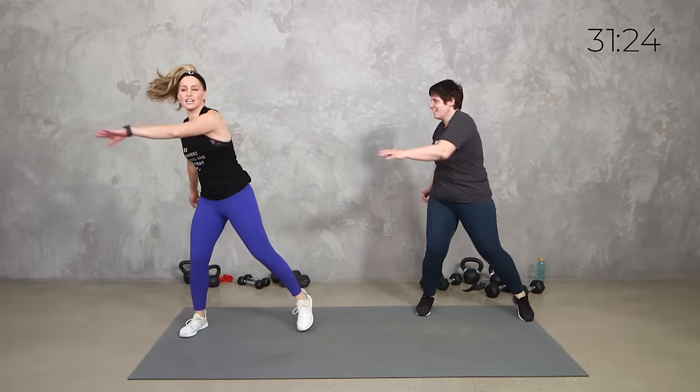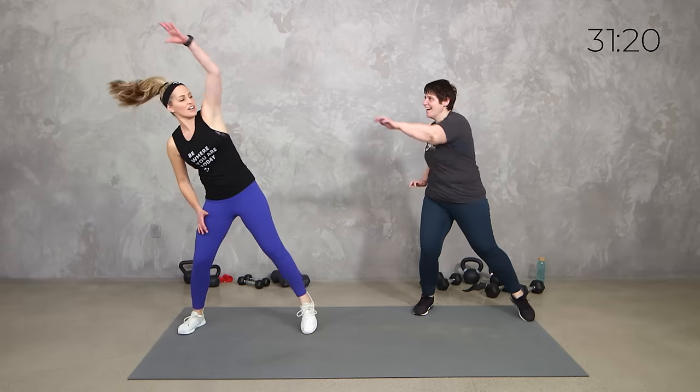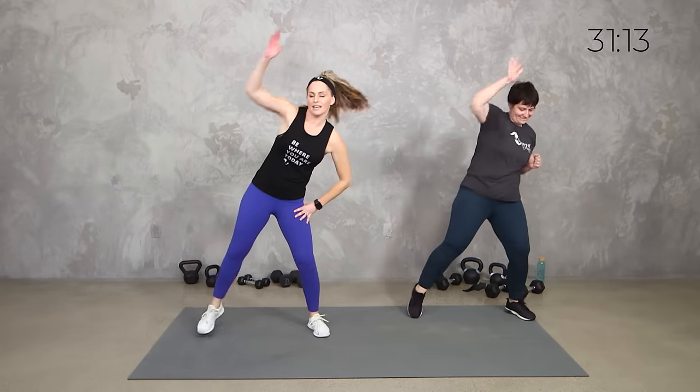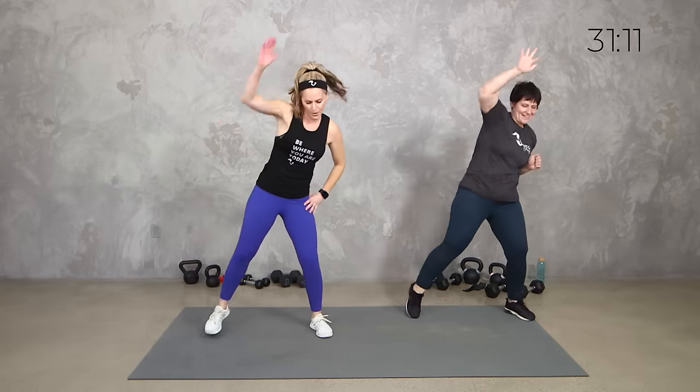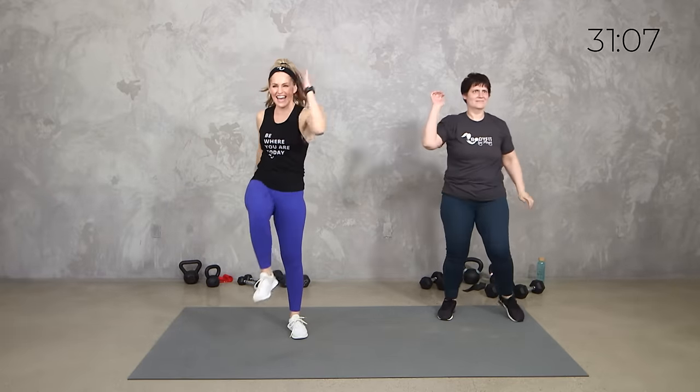Again, if you don't have a band, no problem. We're just getting the mobility over your head, warming up through everything. It's going to be a good time. Take those knees across. So almost everything is 40 seconds of work, 20 seconds of rest. A few things we're going to do, we're going to split the time — 20 and 20.